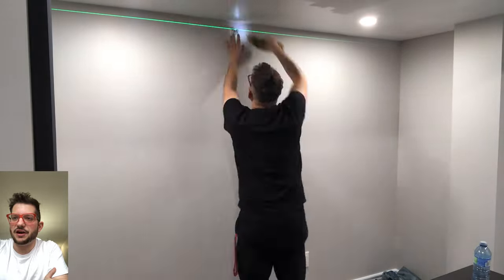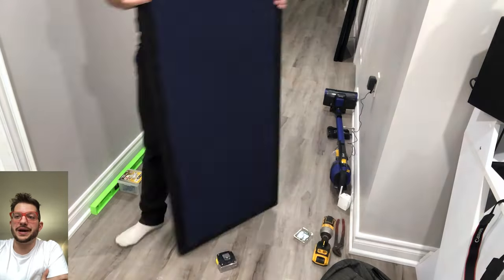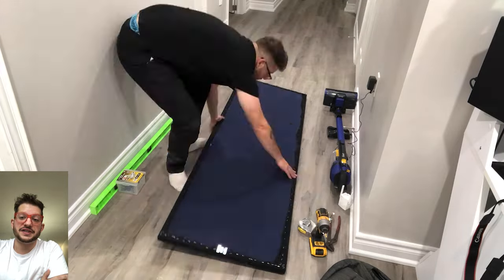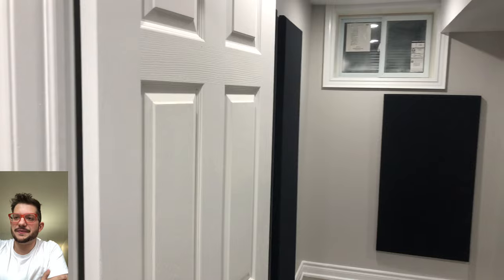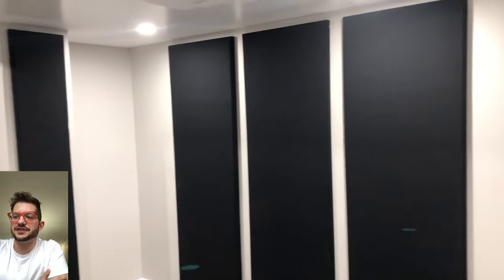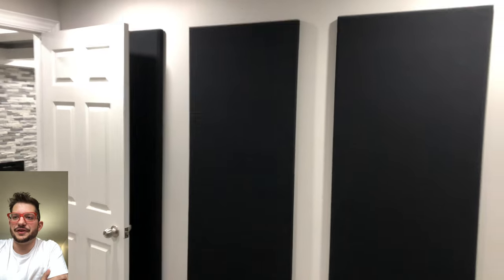And here's the opposite long wall. You can see we have tighter quarters underneath this bulkhead here — a lot less room to work. But that's why we measured under the bulkhead first, and then we matched the height of the panels to the rest of the room based off of the clearance that we had under the bulkhead there. So there we go, leveling off those three panels. And here is all of the panels installed. This is before we installed the corner panels, which you can see on my previous video.